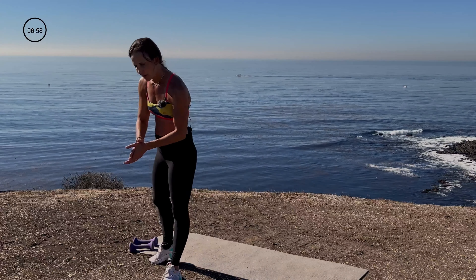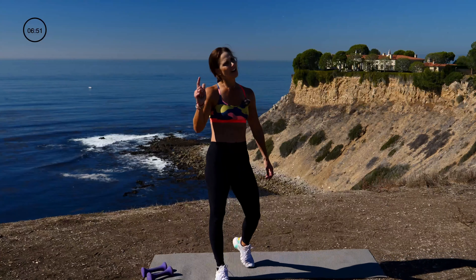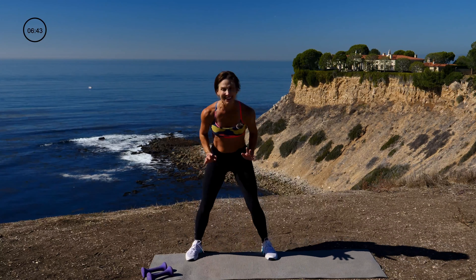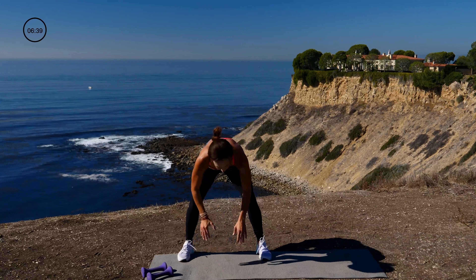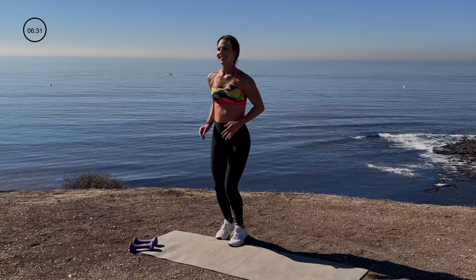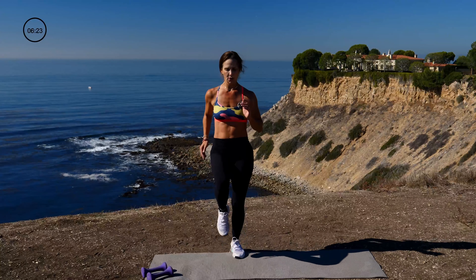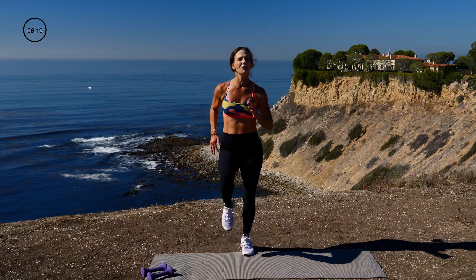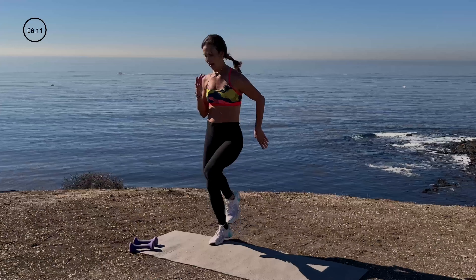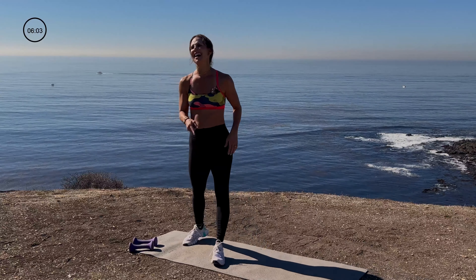Final cardio move of the day — 45 seconds, everything you got. Lay it out. This is it. How do you want to finish today? Strong. In 4, 3, 2, 1. Squat jump, run for 4 — 1, 2, 3, 4. Squat, jump, run for 4 — 1, 2, 3, 4. Squat, reach for the sky — 1, 2, 3, 4. Squat jump, reach up. You got this — hold on to it, baby. You can do anything for 45 seconds. 10 seconds — give it to me. Finish strong. Last one. You did it — awesome job. I am so proud of you. The 10-minute cardio blast at the end really kicks butt.